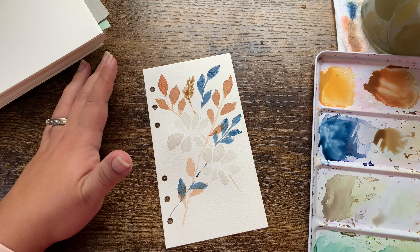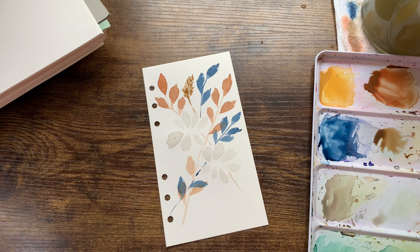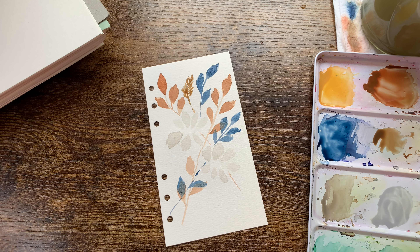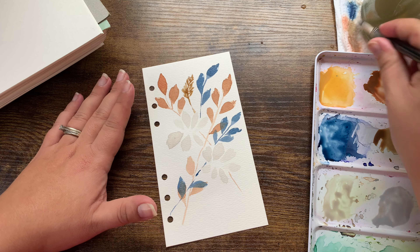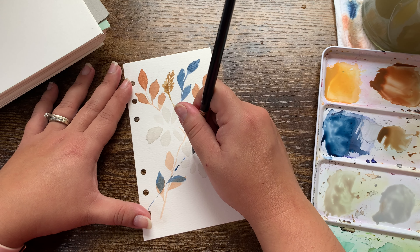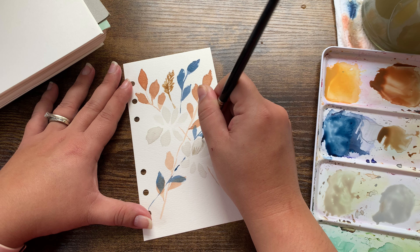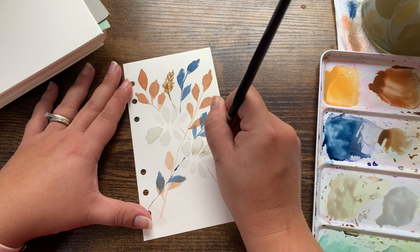I think that's dry, so next I want to go into these flowers and make a darker gray just to add shading — that's all. That gives the flowers more definition. I'm just kind of outlining the flower and adding a few lines here and there.